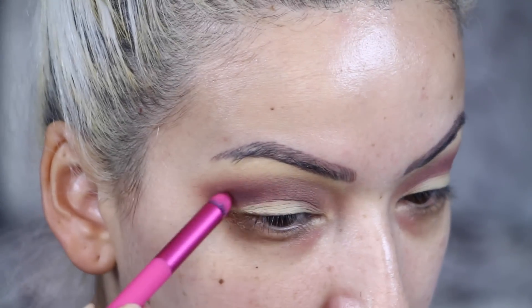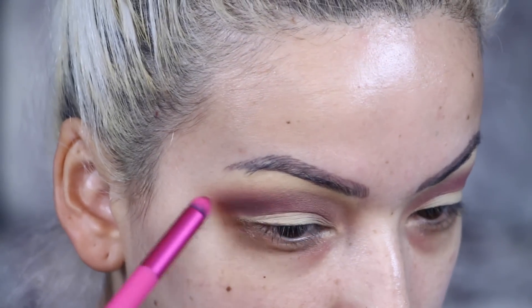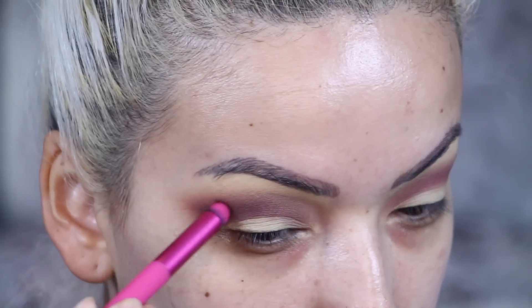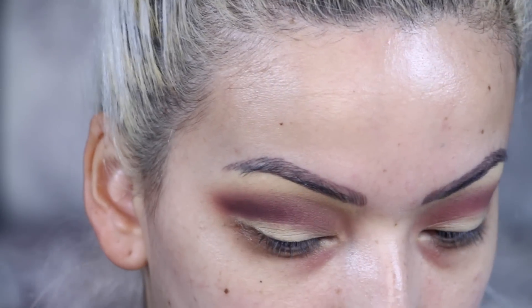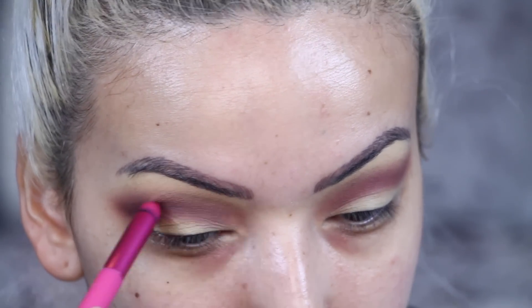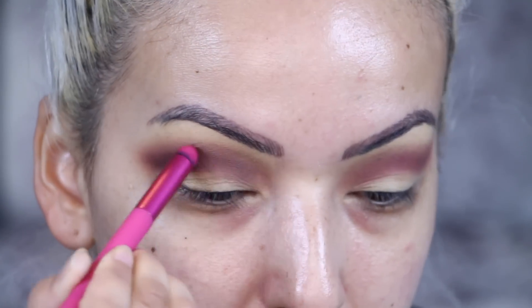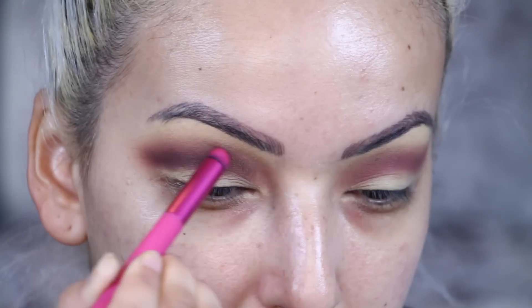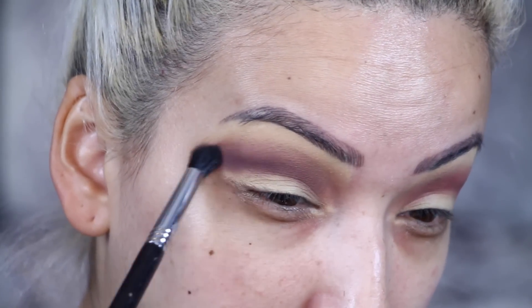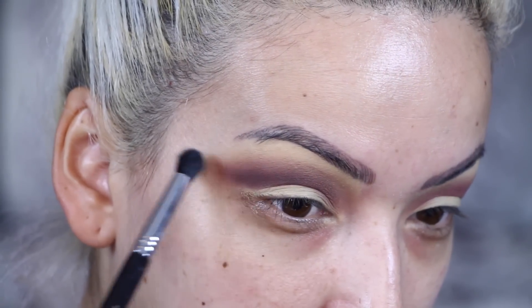Then I'm going in with the color Drama and applying that the same way I applied the other two shades, only this one is going to be a bit more intense. Then I'm just going to use this brush to blend it out a little bit more.